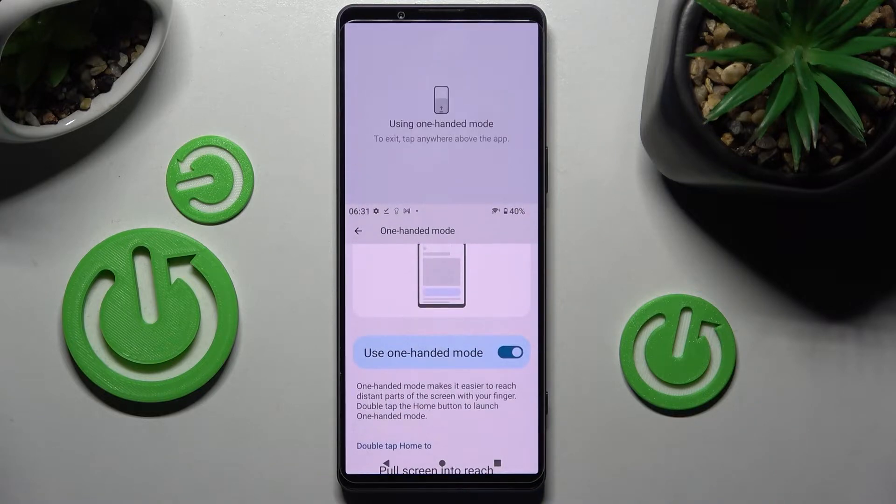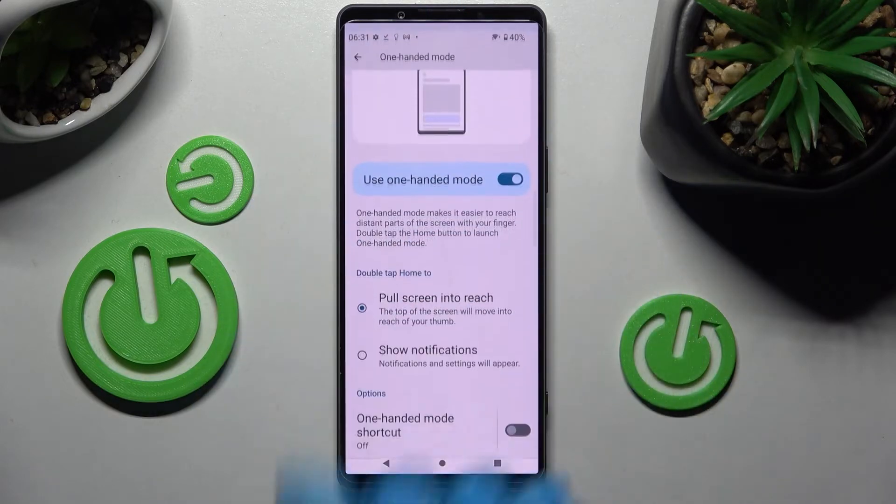When I do that, as you can see, one-handed mode is now on. If you wish to go back, click on this gray area or swipe up.